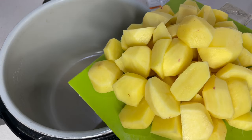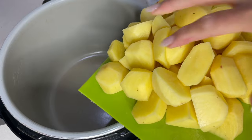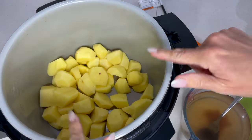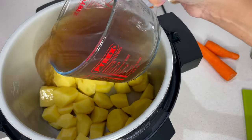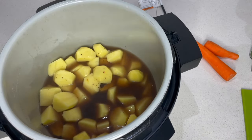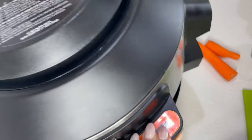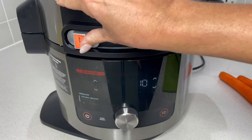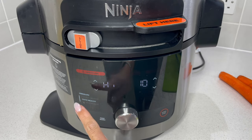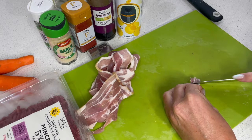We're going to do this in two steps, starting by cooking the potatoes. That's 1.2 kilograms of potato — pour 700 millilitres of stock straight over them. Pop the lid down and pressure cook on high for 10 minutes with a quick release. I've got some bacon and bacon lardons to use, and a couple of carrots to prep.